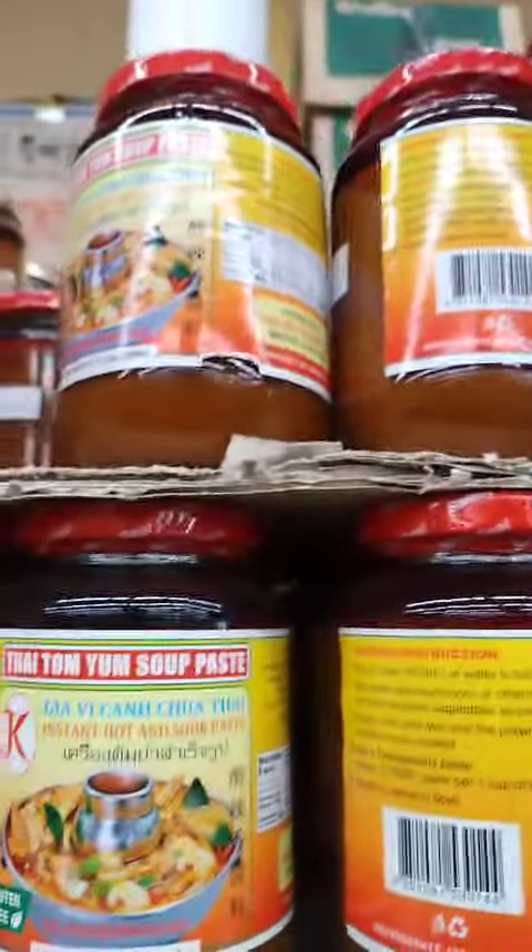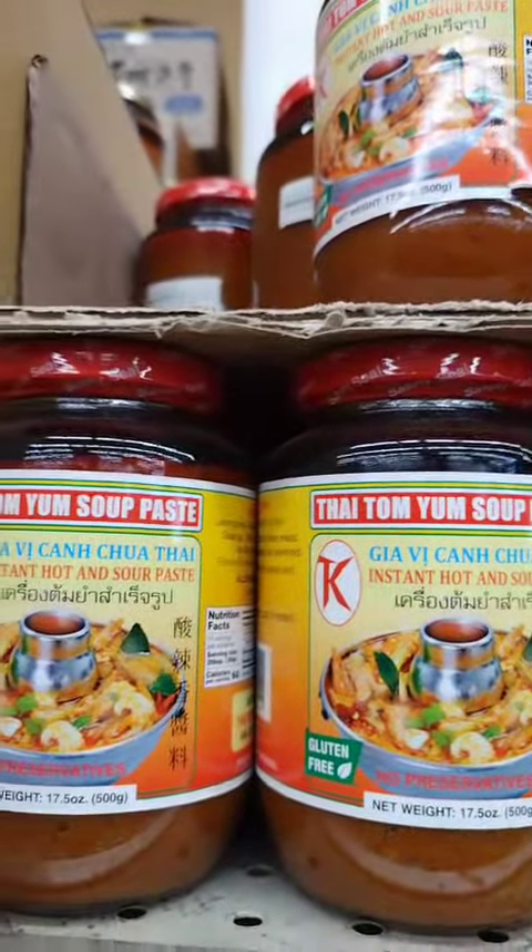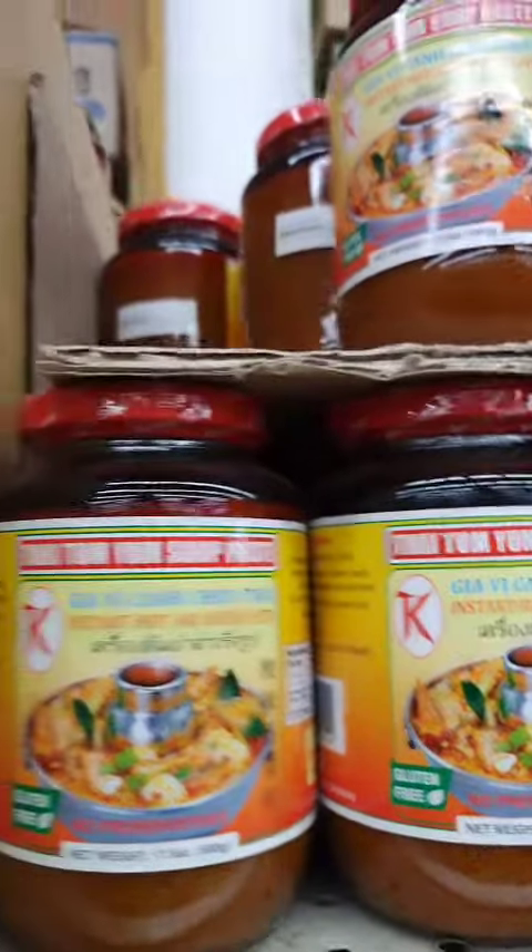Green Tom Yum paste is similar to traditional Tom Yum paste, but it includes a larger quantity of herbs such as cilantro and basil, which give it a fresher, more aromatic flavor and a green color.